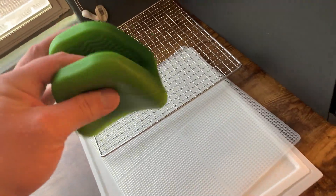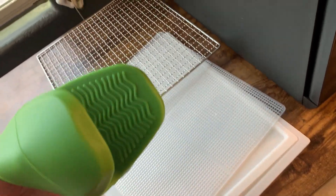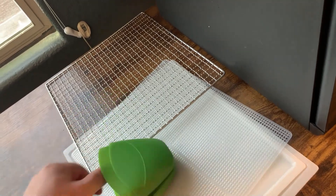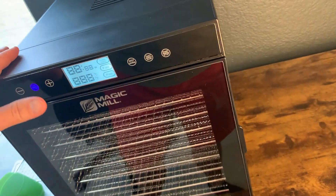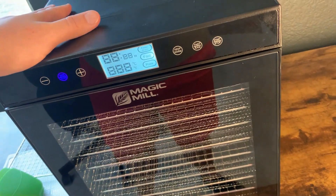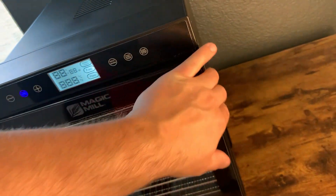This also comes with nifty little gloves, almost like a cloth, so you're able to grab things and get them out without hurting yourself. I also like that this one has an overheat mechanism — if it overheats, it'll essentially shut off by itself, which is nice from a safety standpoint.